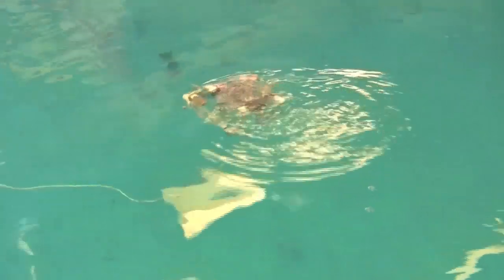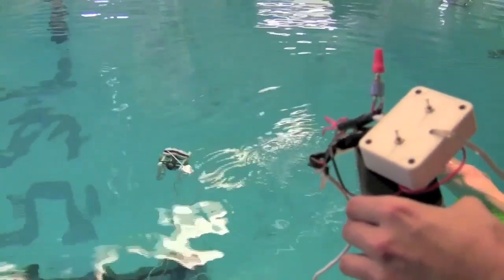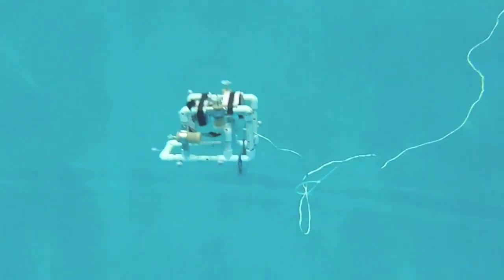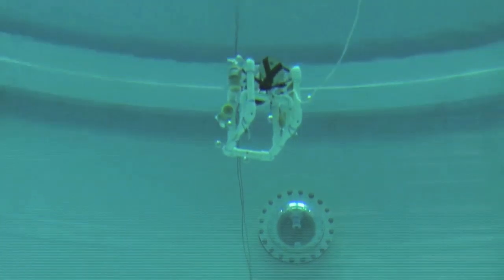The sea perch's lateral movement is controlled with the sea perch control box. The control box allows us to turn on and off the left and right motors, steering the sea perch through the tank. The depth is set by a potentiometer, which sends an analog signal to the Arduino. Using the error between the desired depth and the actual depth measured by the pressure sensor, a signal from the Arduino to the motor controller tells the motor controller how fast and in which direction to power the motors.